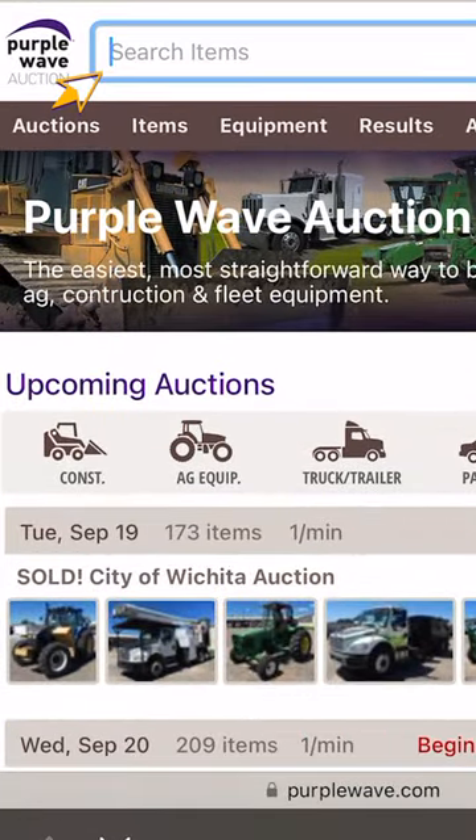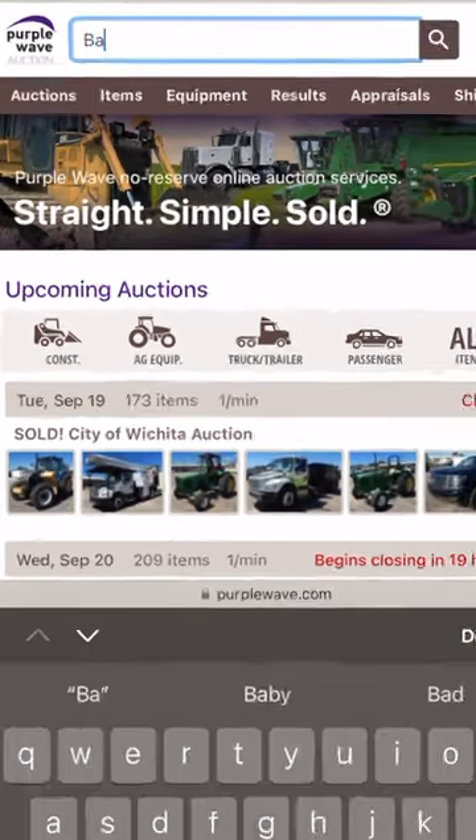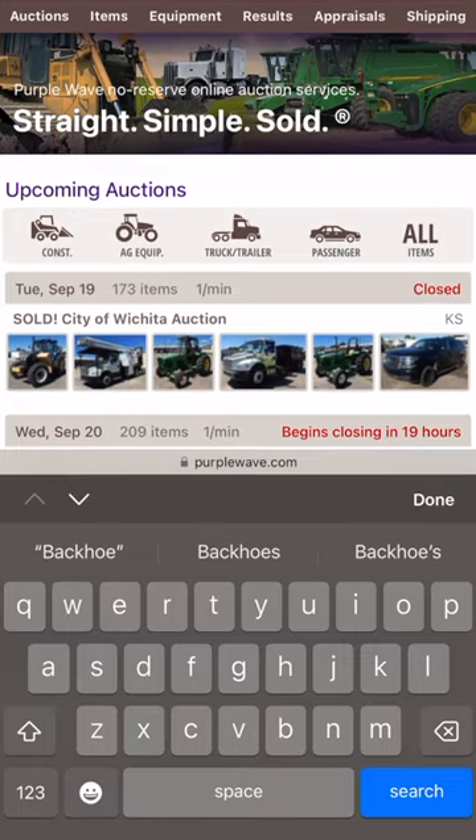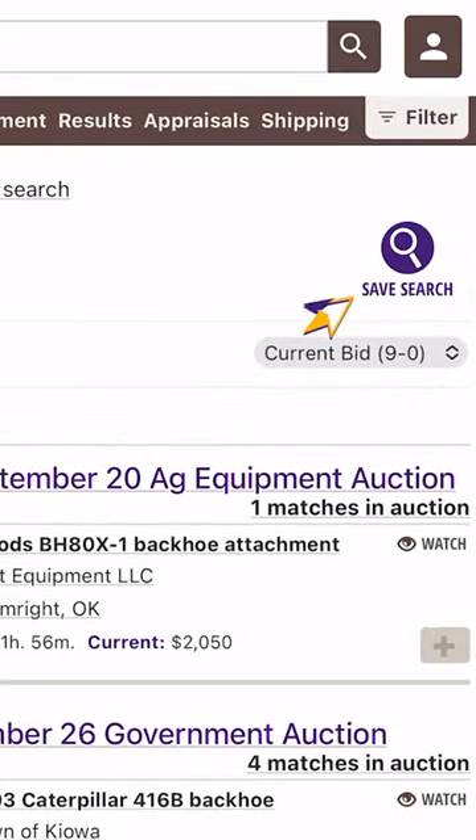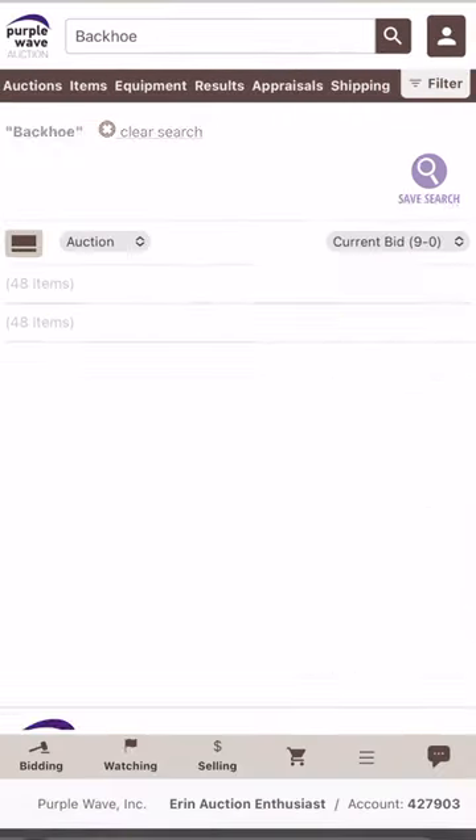Go ahead and type what equipment you're looking for in the search bar located at the top of the screen, and then either tap Search or the magnifying glass icon. And finally, click on the purple Save Search icon at the top right of the search results.